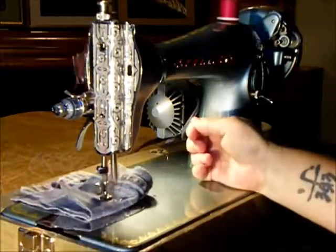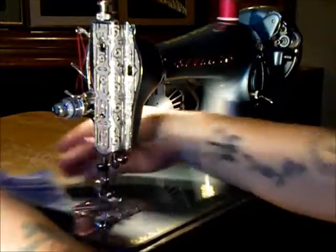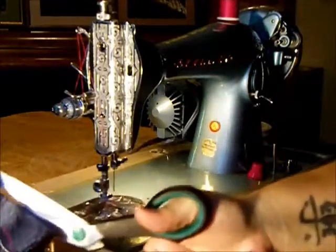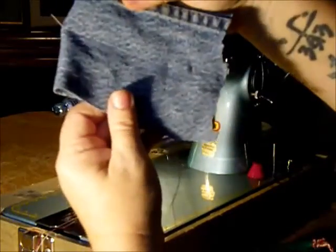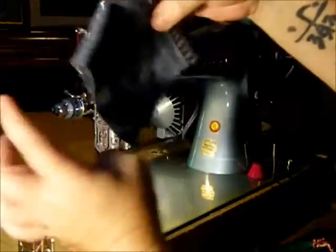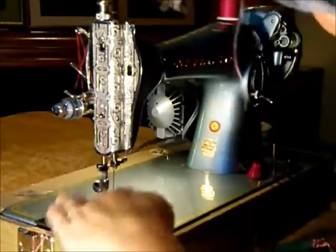Remember, we're using a standard size 14 needle here. For a real project involving heavy fabrics, you're going to want to use a size 16 or 18. Very good quality stitching. I'm using two different colored threads so you can see the really nice tension on that stitch. You could do some beautiful top stitching on heavy material with this machine.